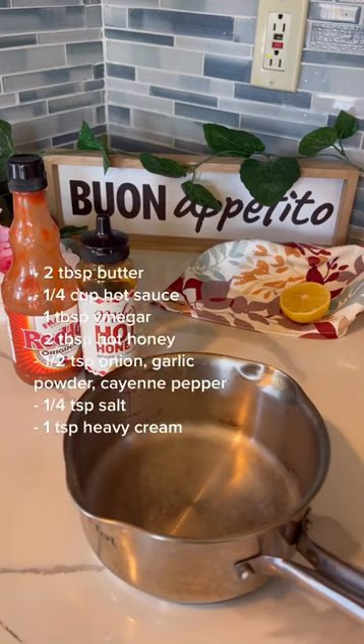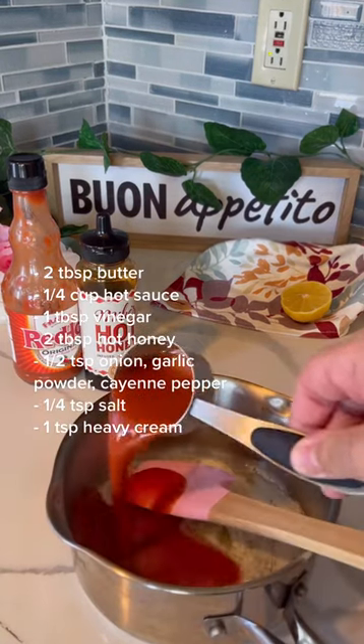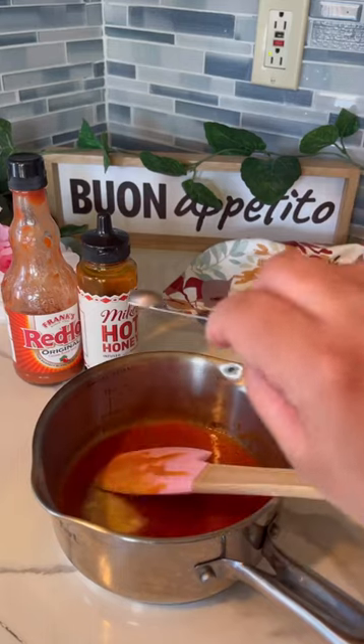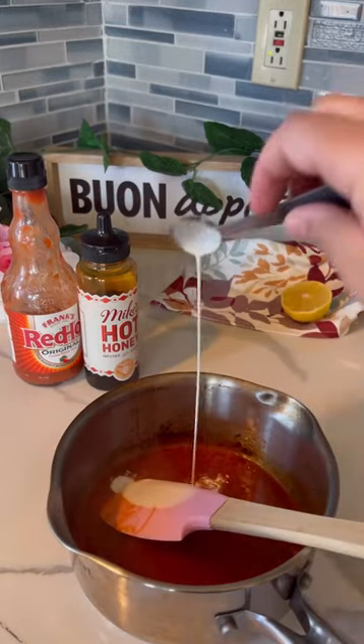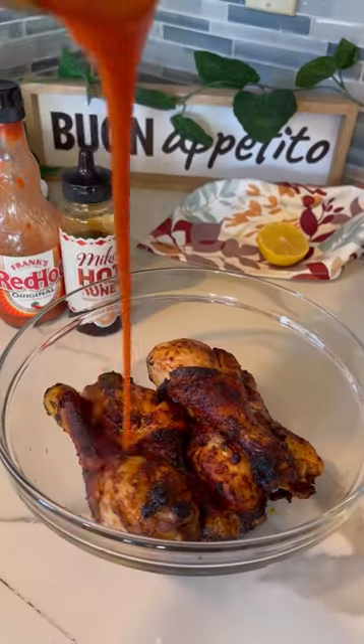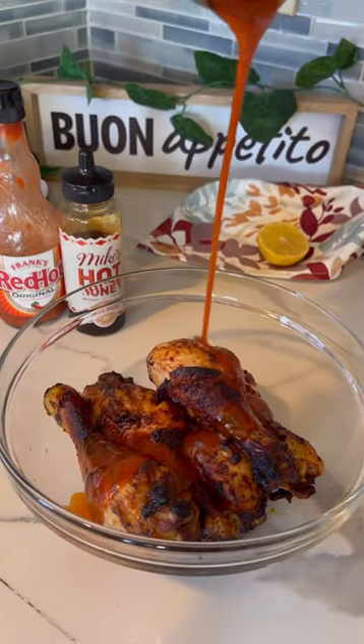Time to make the sauce. You guys don't understand how happy these made me. I added a bit of heavy cream to thicken it and make it creamier. Drown them in the sauce. Perfection.